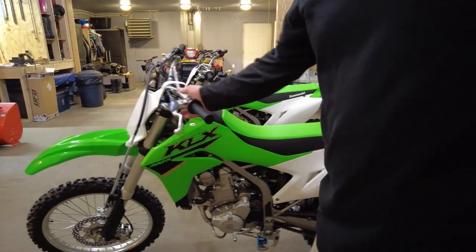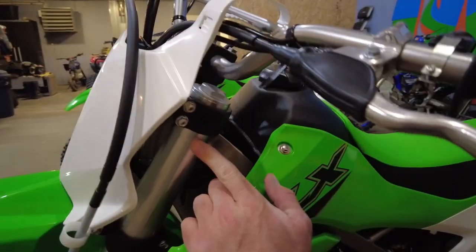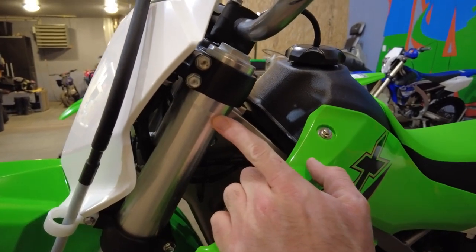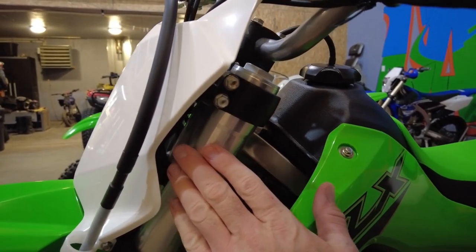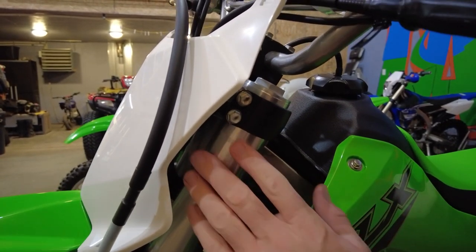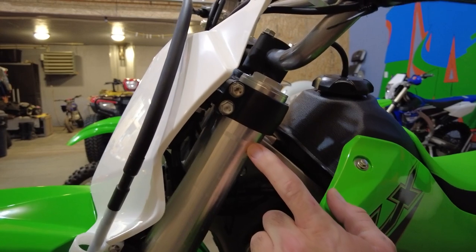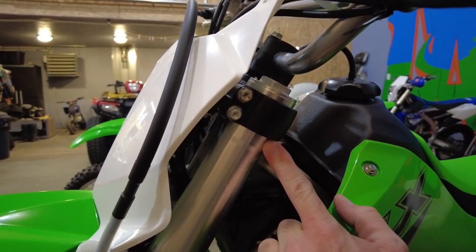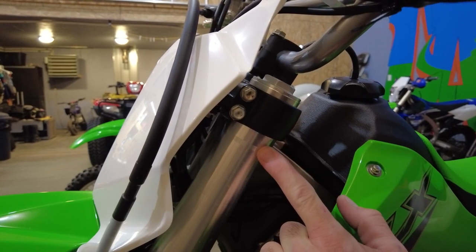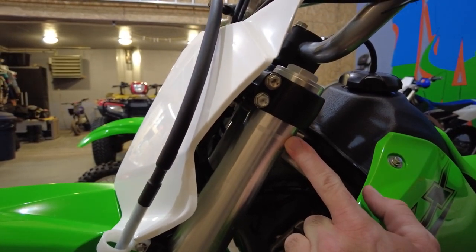At some point we'll probably raise the forks up in the triple clamps. There's not much room you can get out of these — you can only really go to that shoulder, maybe three quarters of an inch. If the front's riding higher than the rear, it will affect the stability of the bike, especially at higher speeds. That's another reason I don't want to go much more than an inch and a half. We are going to do that and we'll post another video when we get that done.